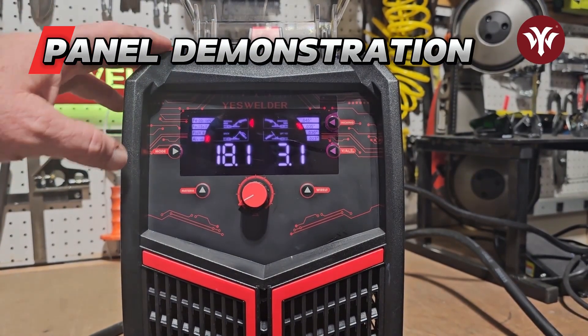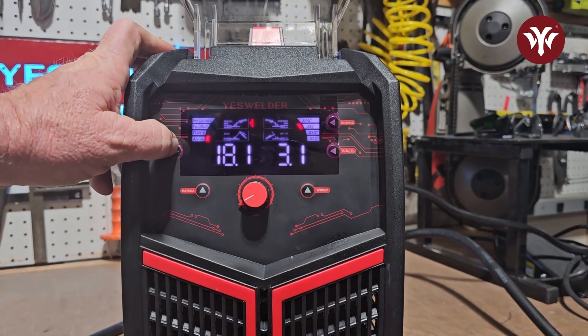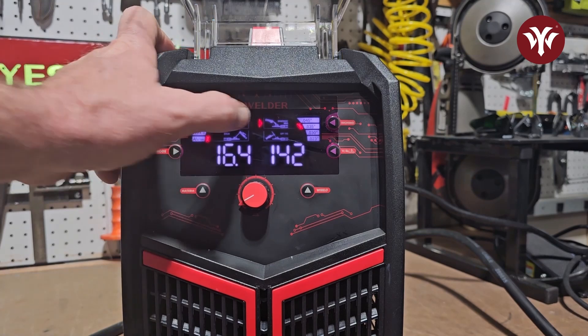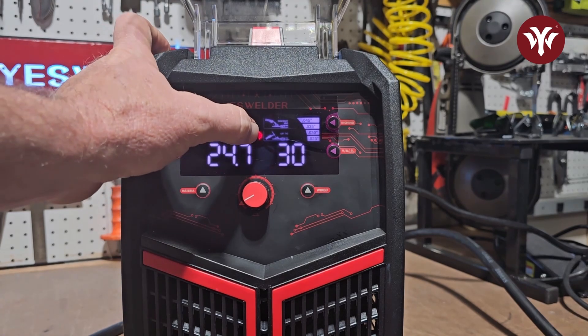Let's go over the display. Starting on the left, you have mode. In mode, on the upper left you have manual MIG, then synergic MIG, stick, and lift TIG.